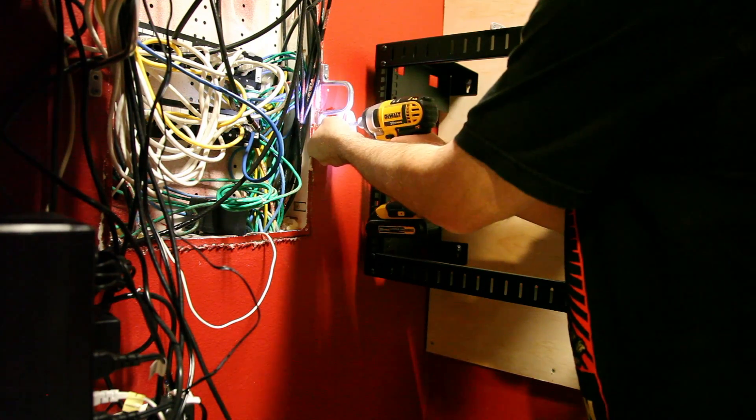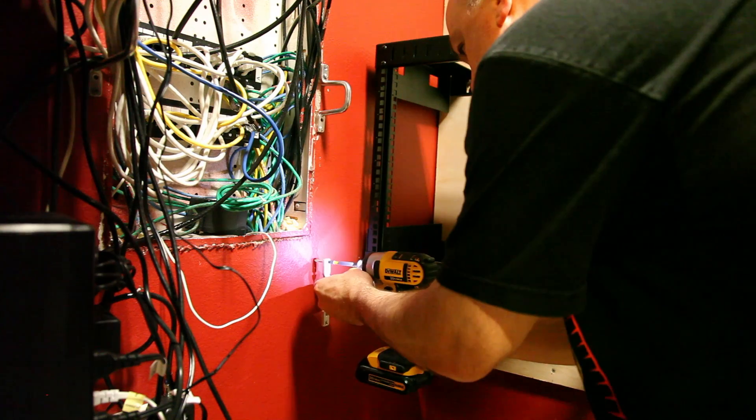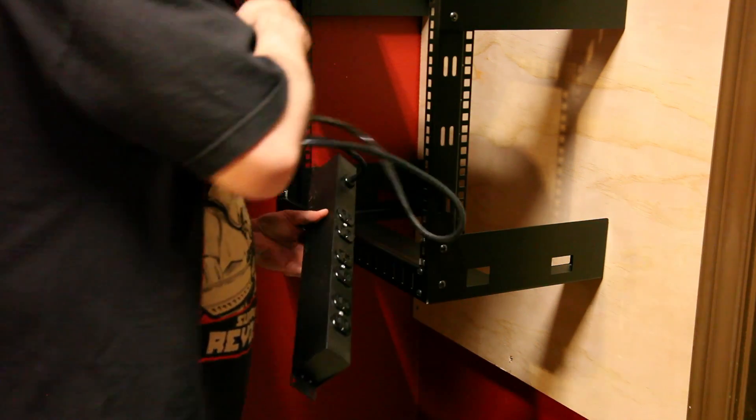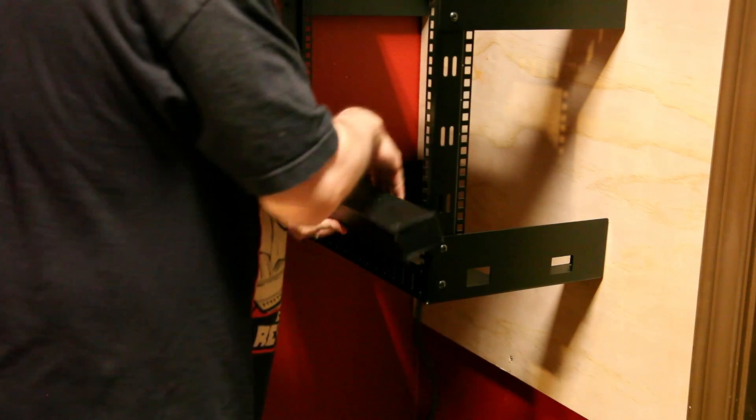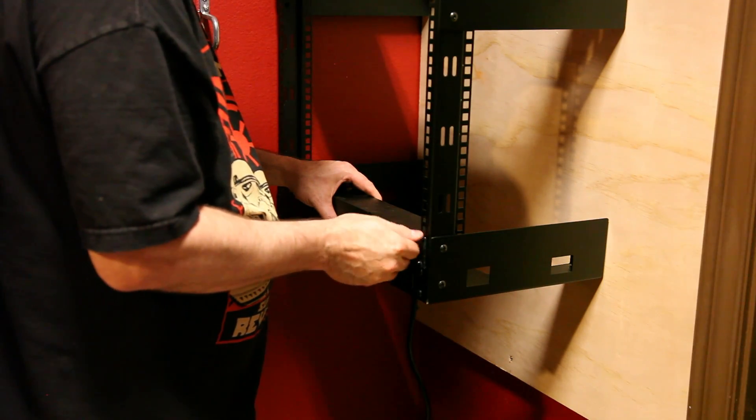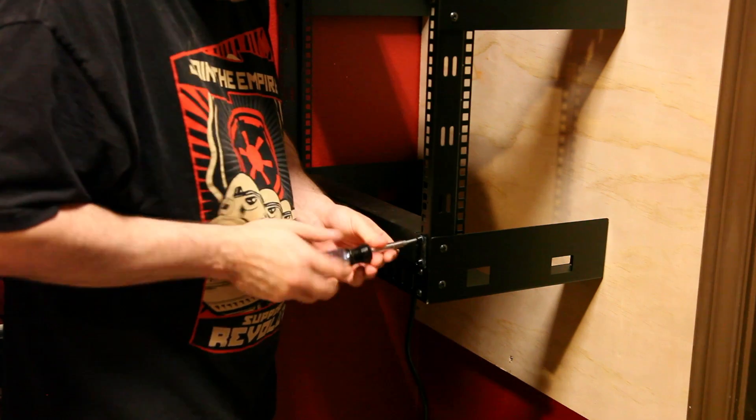I also installed four D-rings that will be used for cable management — two for the data cabling and two for the power cables. In the bottom of the rack I installed a 10-outlet rack-mount power strip to provide power for the rack equipment. It takes up some rack space, but it makes power management much easier.